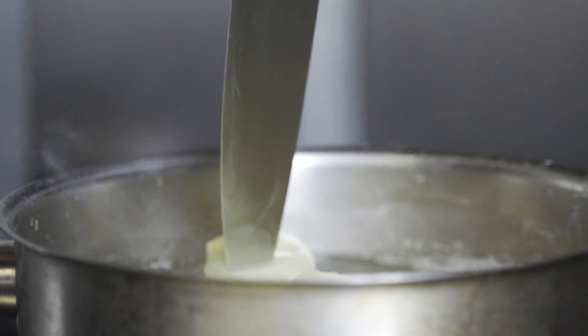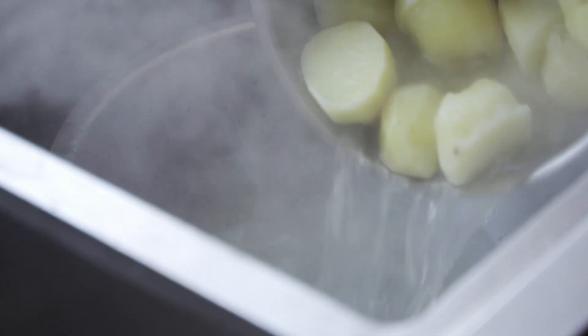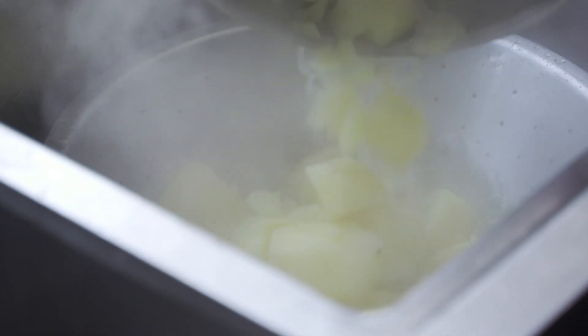Boil them until a knife goes into the potato and just falls off gently — that's when they're ready. You need to then drain them really well, make sure there's no excess water on them, and give them a good shake around in the colander.